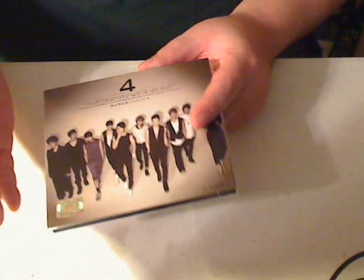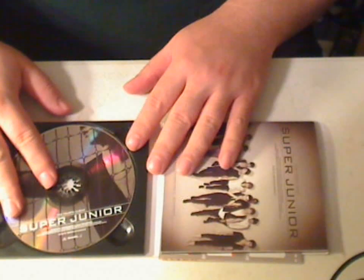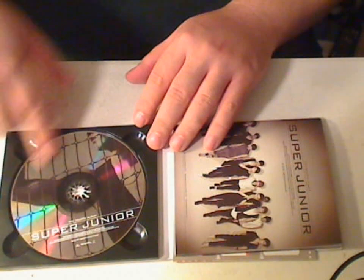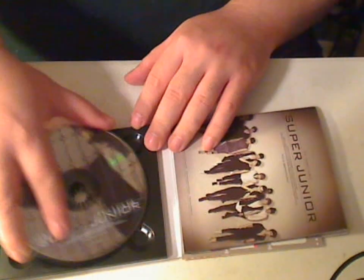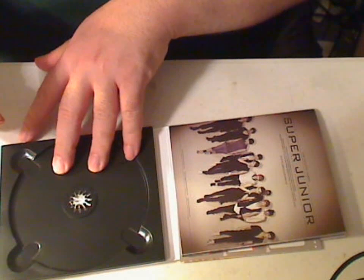The only difference in terms of music is you just get four new songs. On the inside, you get the CD, and it comes in that standard CD tray, which I actually prefer this CD tray versus the Super Junior A CD.